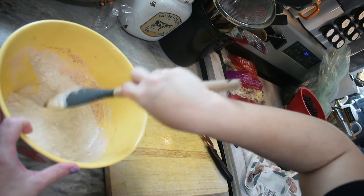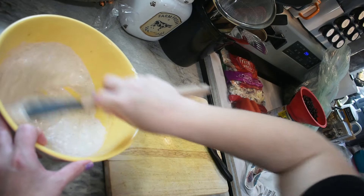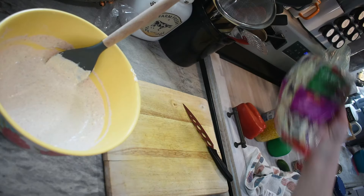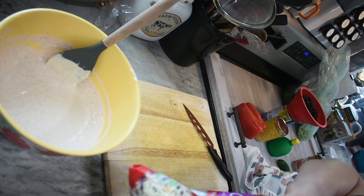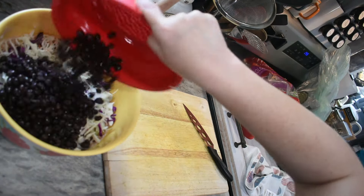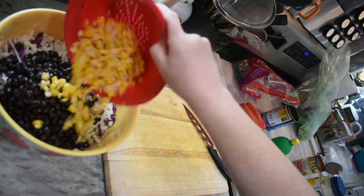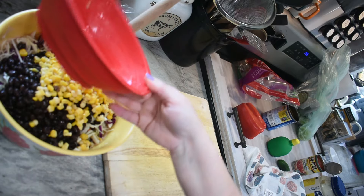Sometimes I'll try to add the dressing on top of the coleslaw without mixing first and it just doesn't mix as well. We have some extra lemon juice in case we need it. Now we're going to start throwing a bunch of stuff in. You need about a 14 to 16 ounce bag of coleslaw mix — I like the colorful kind. I have one can of black beans, drained and rinsed, and one can of corn with the juice drained off. We're getting to the end of the corn we canned last summer!